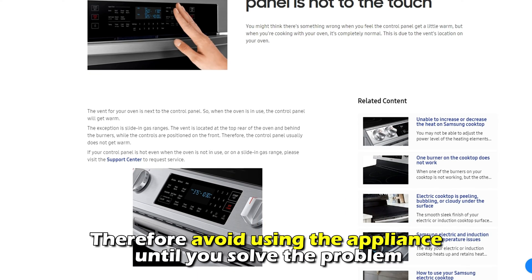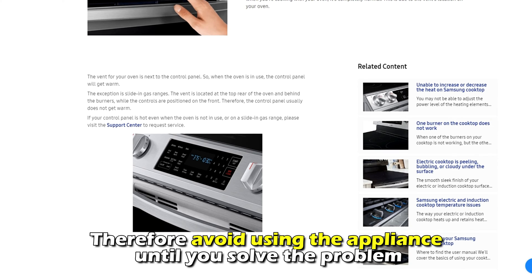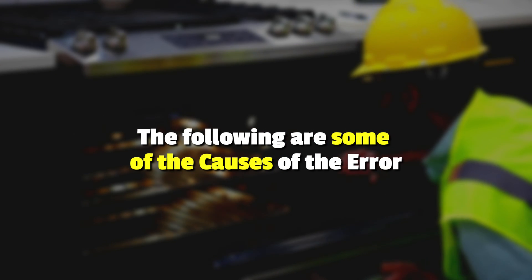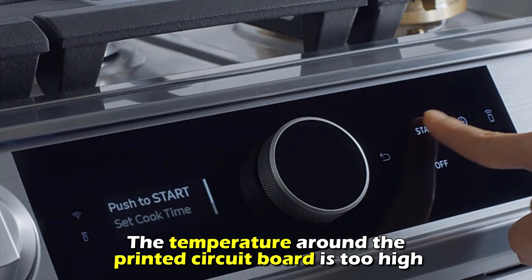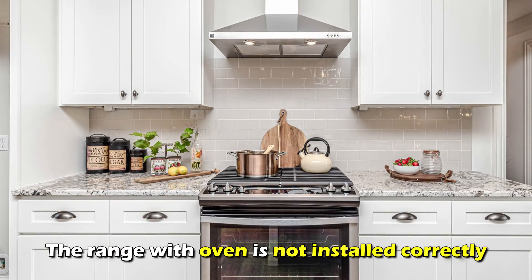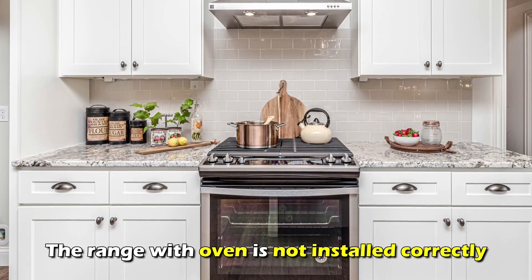Therefore, avoid using the appliance until you solve the problem. The following are some of the common causes of this error: the temperature around the printed circuit board is too high, or the range with the oven is not installed correctly.